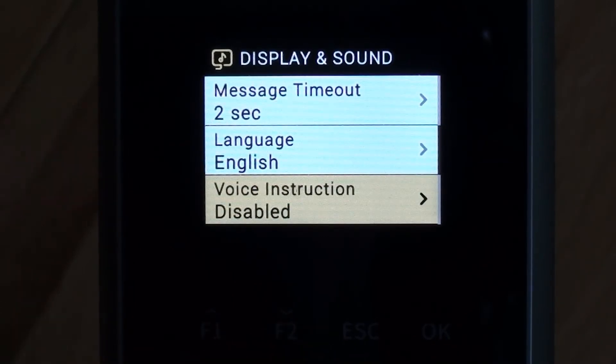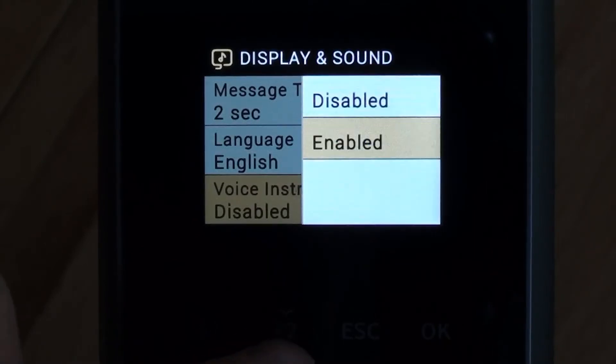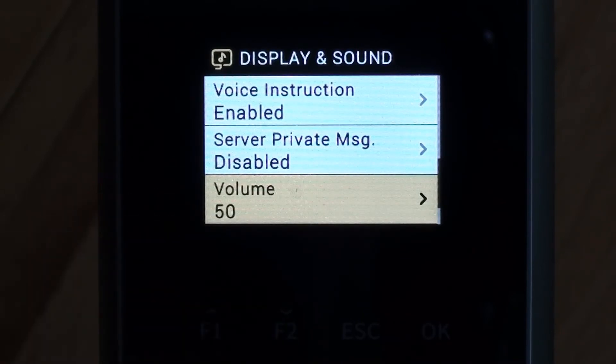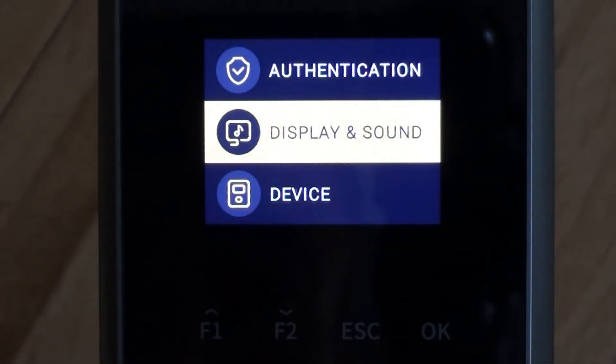There's an option for voice instruction that's currently disabled — I think we'd like to have that on. Further down there's an option for changing the volume. We're in a quiet setting at the moment, but if the device is in a noisy factory area, you might want to increase the volume a lot higher. Then we'll apply those settings.